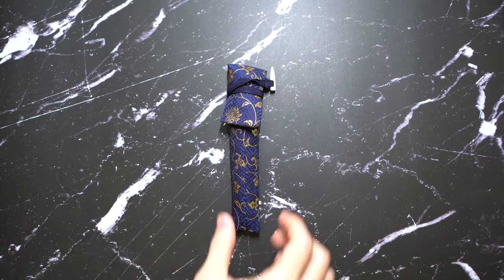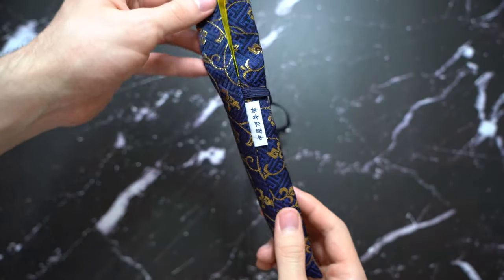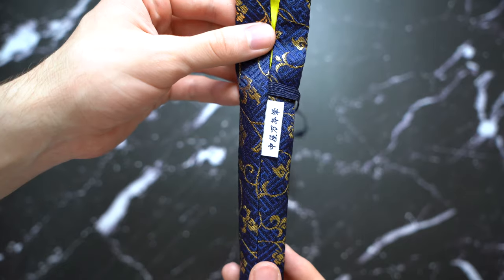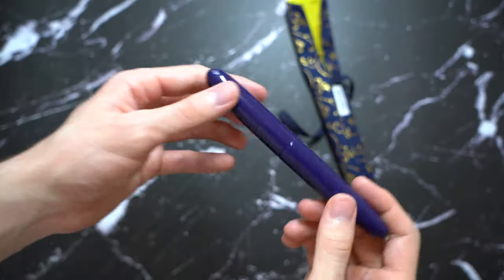Hello, this is the review of the Nakaya 17mm portable writer in the Shobu finish. I apologize if I pronounced it wrong, but I think that's how you pronounce it. And I will be pronouncing Nakaya as Nakaya — there are other pronunciations.